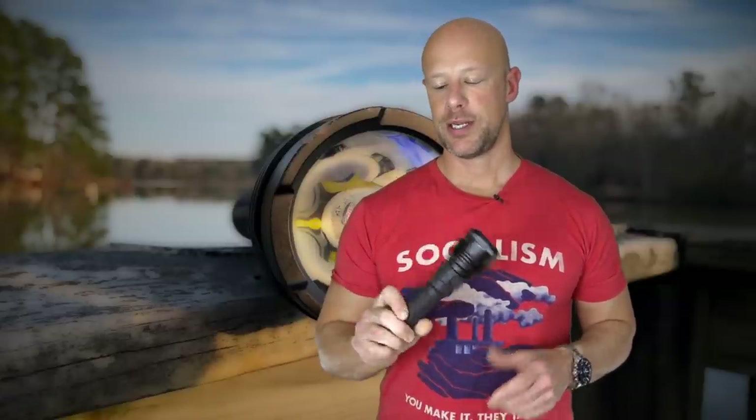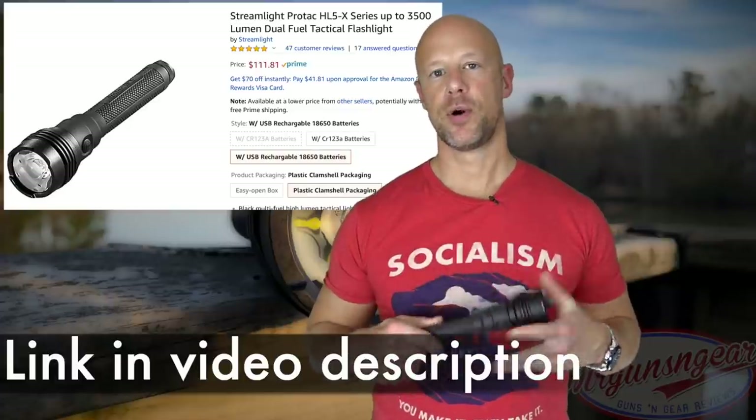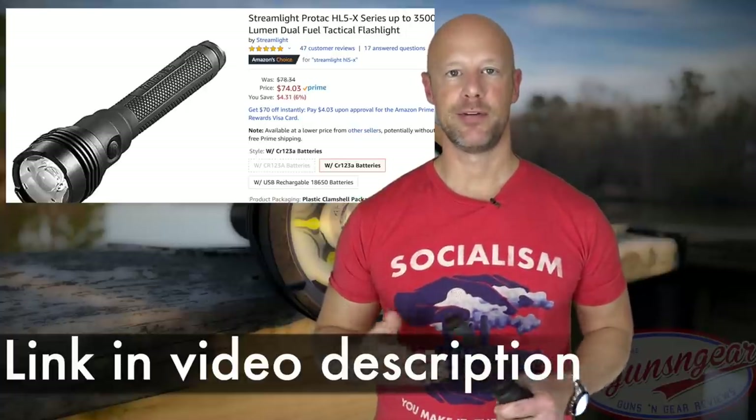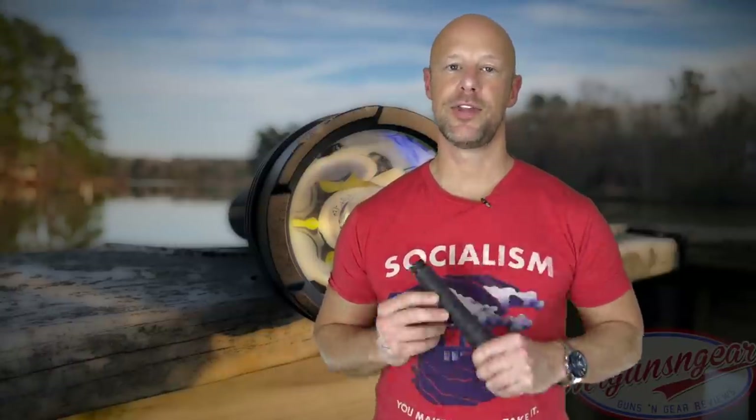One important detail is pricing. Looking online, the version that comes with two 18650s runs about $99 to $110 depending on where you look. The version that comes with four CR123As will be roughly $10 to $15 cheaper. The 18650s aren't exclusive to this light, so you can use them in other lights as well. Links will be down in the video description for those who want to check them out.